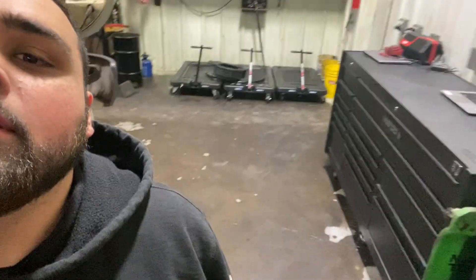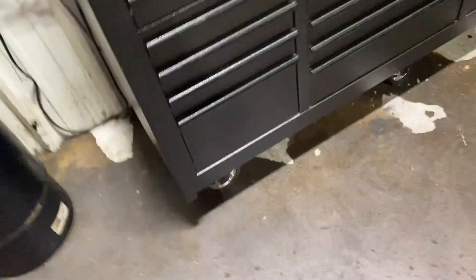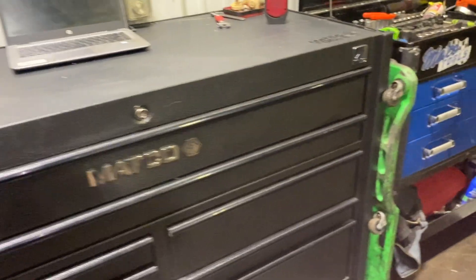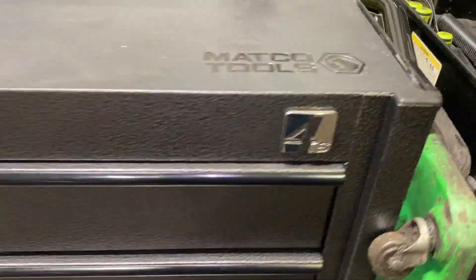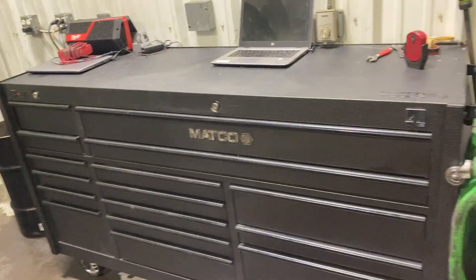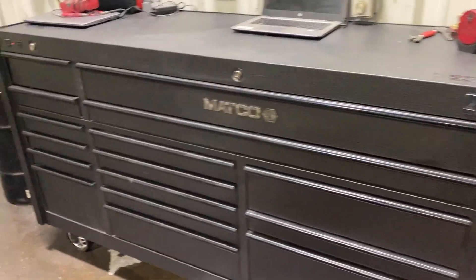What's up guys, I've got a new toolbox, let's see it. So this toolbox was a repo — I got a really good price on it. It's a Matco 4S triple bay, and it is an upgrade from the last blue one that I had.